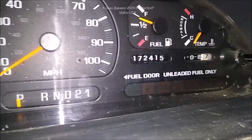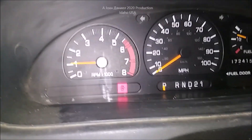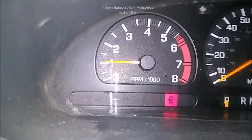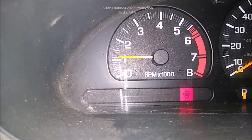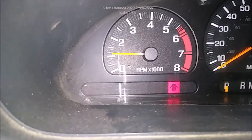You can look at the mileage — 172,415 miles on this old Nissan Villager Quest, the Mercury Villager and Nissan Quest being the same vehicle. The throttle response is very quick now compared to what it was — very much improved. That's an easy fix that you can do yourself.